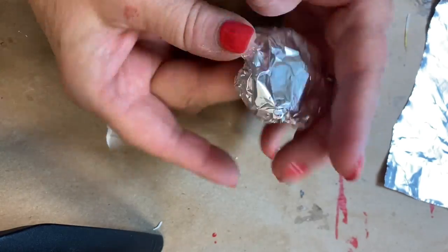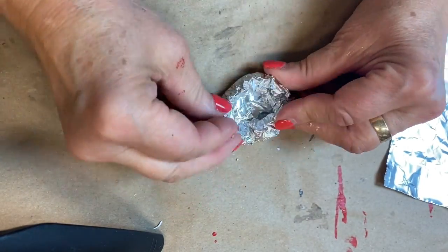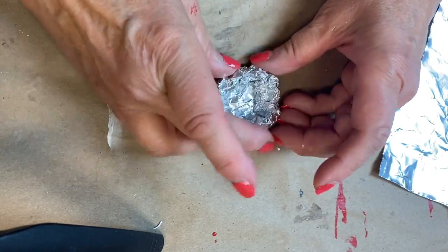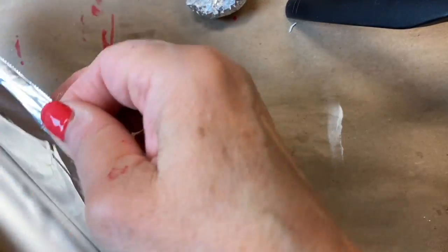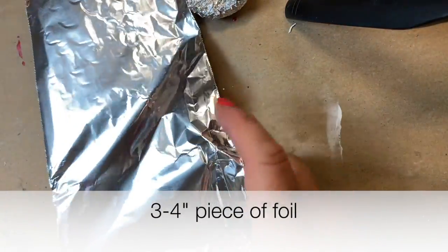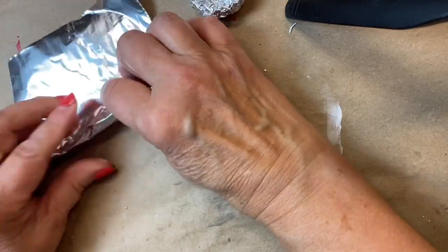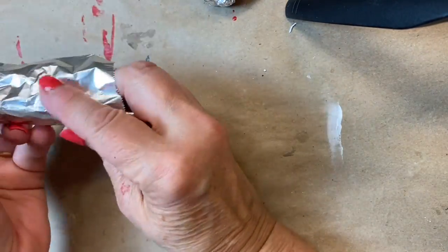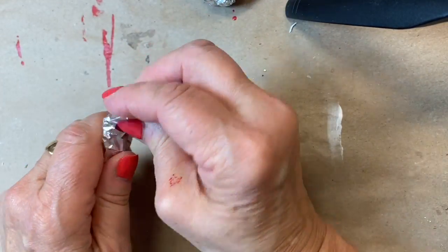As you get closer to the center, you can pinch it in a little bit more and compress the sides to create that round cap shape. For the stem, tear off a 3 to 4-inch piece of foil and then loosely roll it into a cylinder shape, compressing it at the end and folding over the top so that you have a little bit of a surface to glue up into the cap.